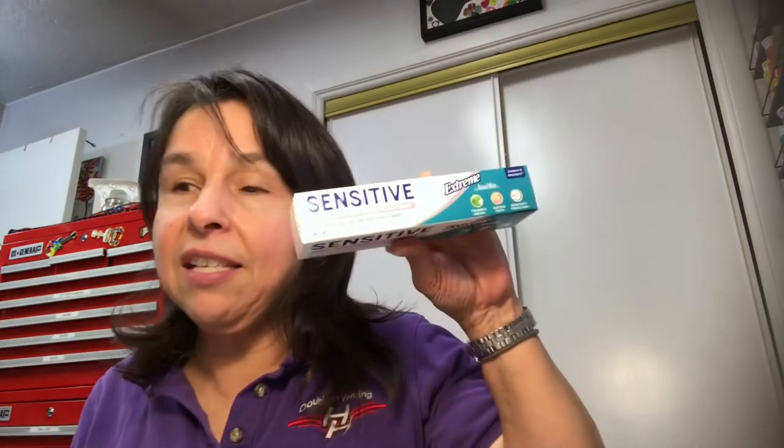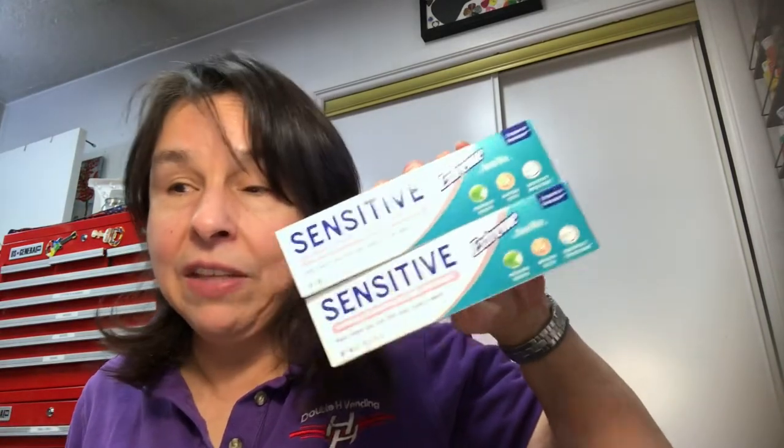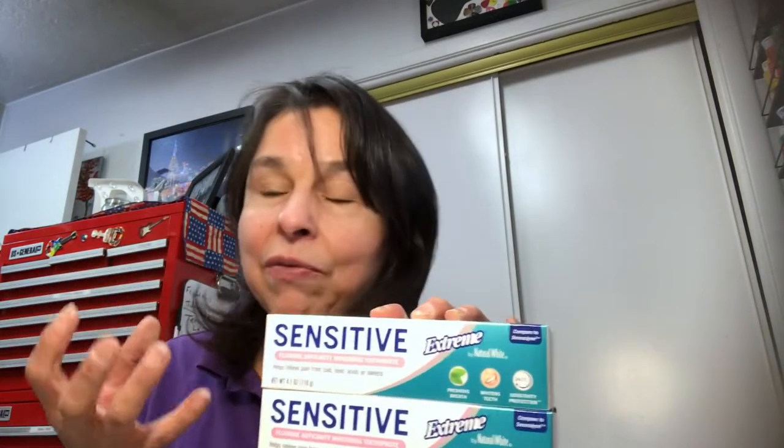I picked up two more tubes of this sensitive toothpaste. Way before I discovered it at Dollar Tree, I used to use Sensodyne — and that is pricey. This has more of a cinnamon flavor whereas Sensodyne is more minty. I'm not usually crazy about cinnamon flavored stuff but this is just fine, and for a dollar — yes please.